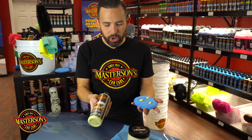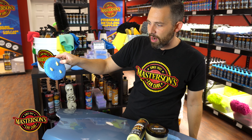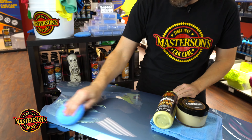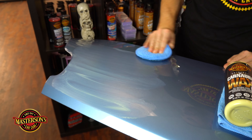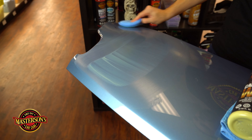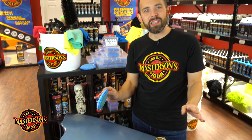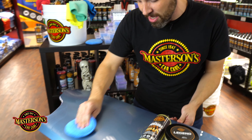Whether you're applying a carnauba paste wax or a cream wax, you want to go ahead and apply a paint prep product like our Mastersons Mystery Glaze. This is really going to enhance the prep process and give a good bond to the surface. You also want to clay bar the car if you can. Our Mystery Glaze will prep the paint and give the wax a good bond to the surface. It contains a chemical that causes wax and sealants applied on top to bond, improving durability and getting the most longevity out of these waxes.